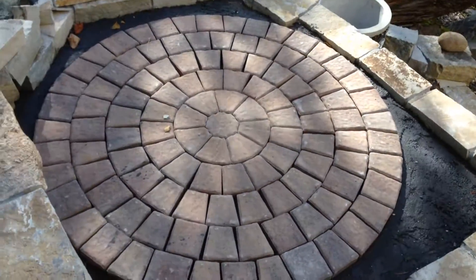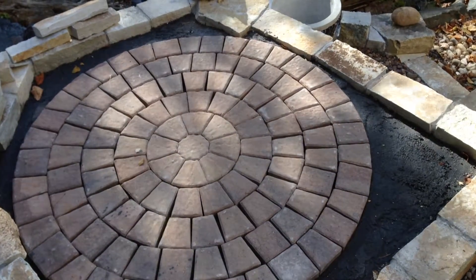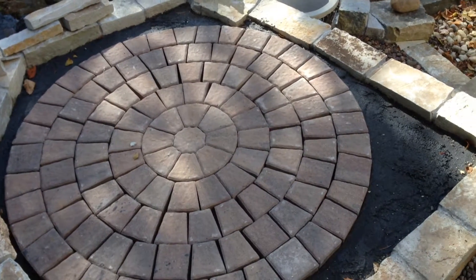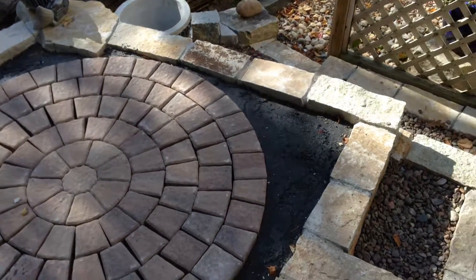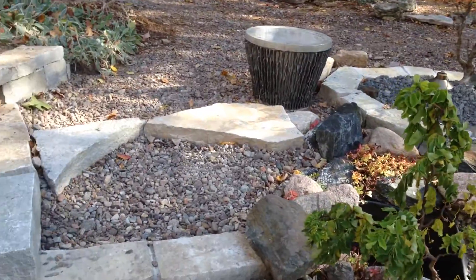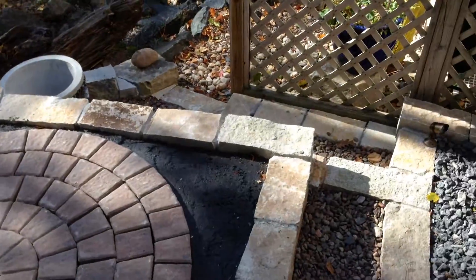Now the cobblestone circle — I surrounded that with black concrete as a base for black granite, but I think it's too stark, so I'm just going to put river rock around it, the same thing you see up here. I think it'll match better.